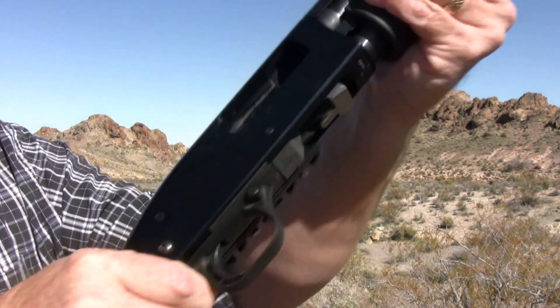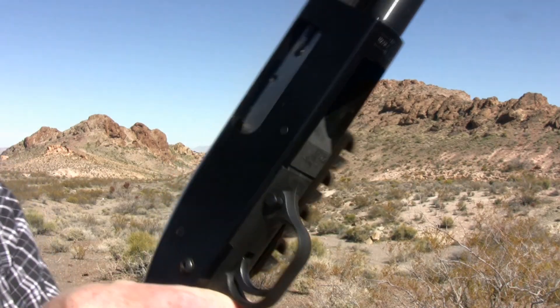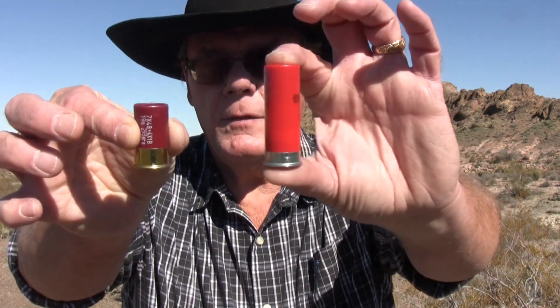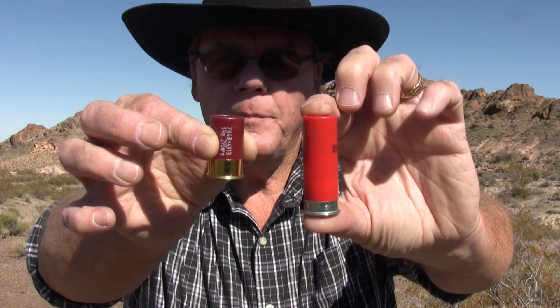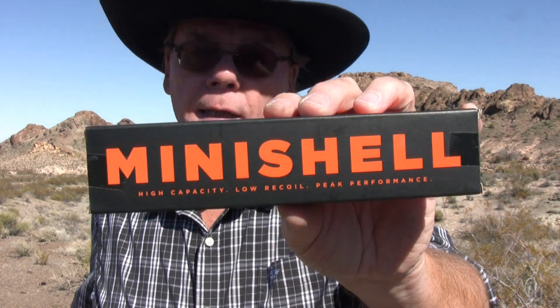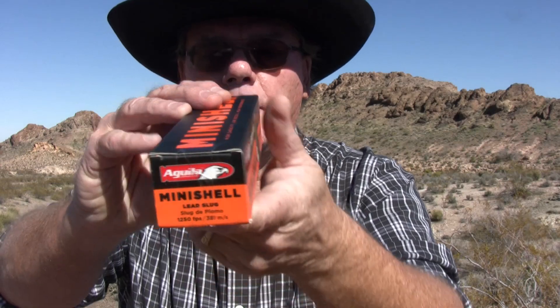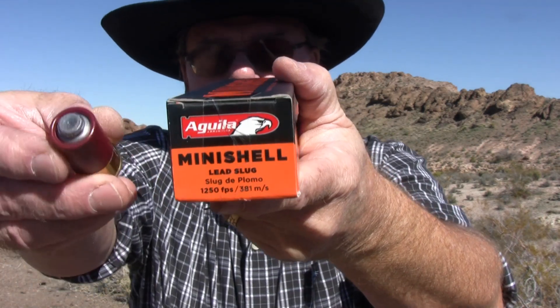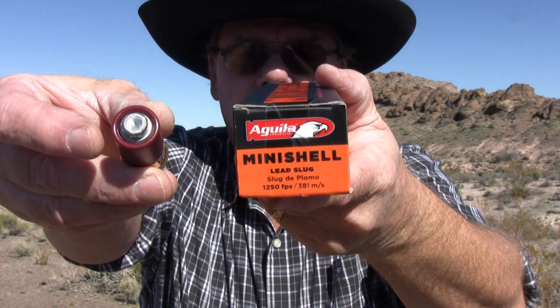Work the action a few times and you're good to go. Now let's look at the shells. Here's a mini shell next to a standard two and three-quarter inch — big difference. First up is a Gila lead slug with a velocity of 1,250 feet per second.